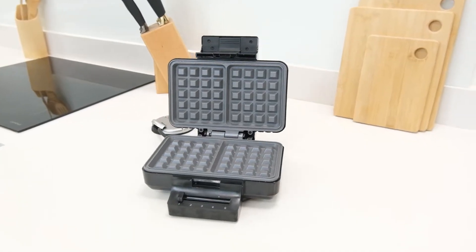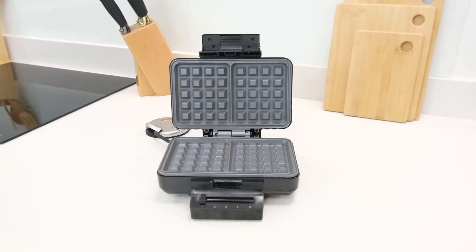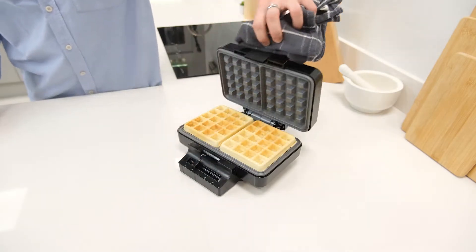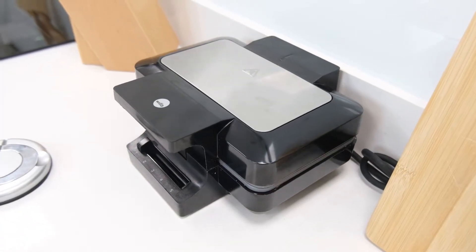Hi there, my name is Simon and welcome to Juicers.co.uk. Today let's have a look at the Wilfer Belgian Waffle Maker. Its purpose is to offer a simple, streamlined method for making fresh Belgian waffles at home, and it does so with a minimalist yet practical design that aims to provide convenience to an end user. So let's see how it handles itself in practical terms and what it has to offer.